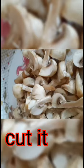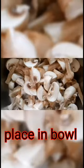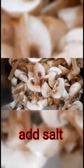I am going to make mushroom 65. I am going to wash the mushrooms. I am going to cut them into small pieces.